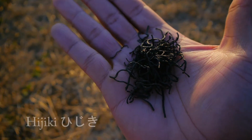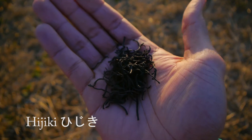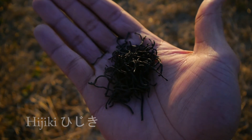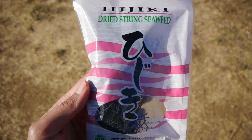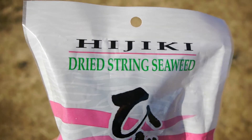Hijiki is a brown algae seaweed that is found and grown off the coast of Japan, China, and Korea. Also known as Sargassum fusiforme, it is a distant relative to the Sargassum seaweed found across the Sargasso Sea in the North Atlantic Ocean. They are both part of the Sargassum genus that consists of over 300 species found worldwide.